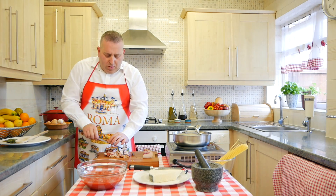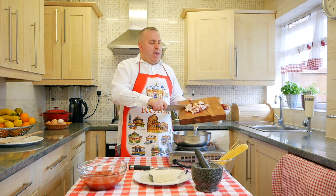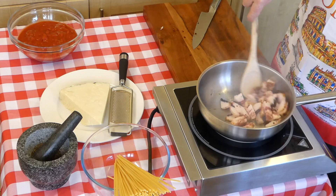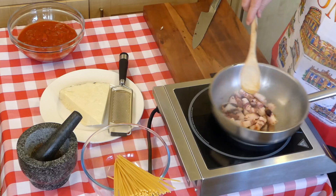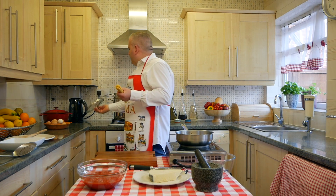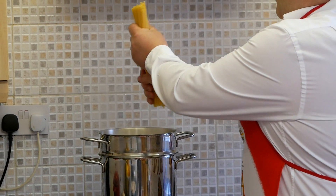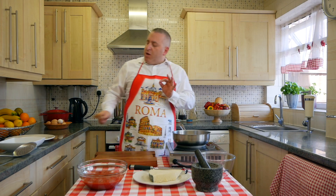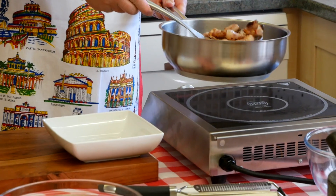Here we are, we've got our guanciale. Pan on medium-low heat. You don't need to add any olive oil, you don't need to add any butter — nothing. Guanciale is quite fat, so the fat will melt. Let's cook our bucatini now — the water is boiling. Our guanciale is now cooked perfectly, nice and crispy. You don't need to burn it, and now we're gonna remove it from the pan.